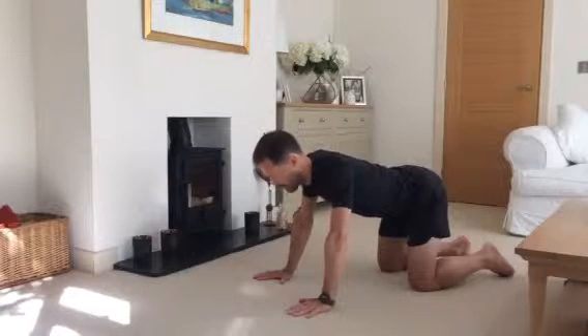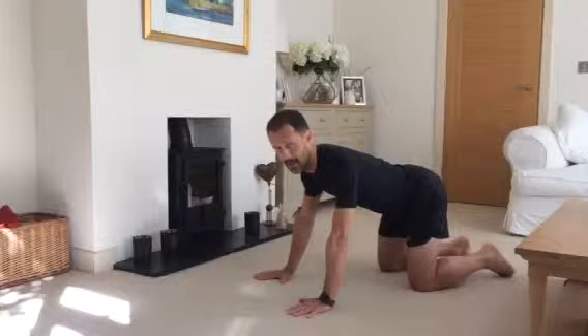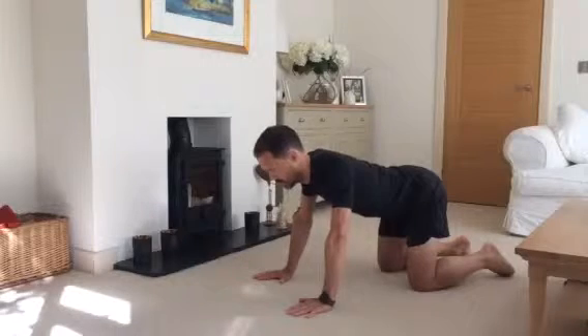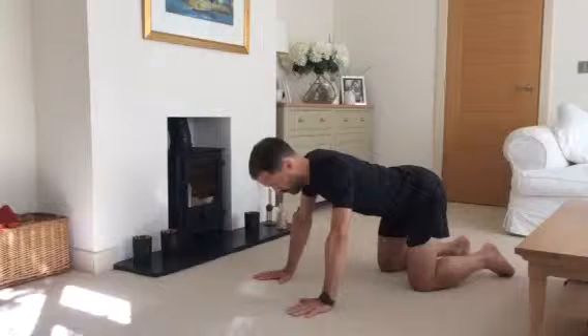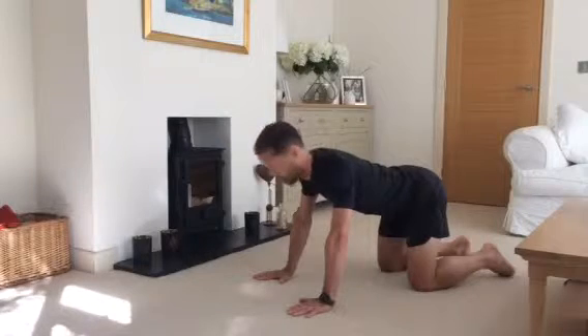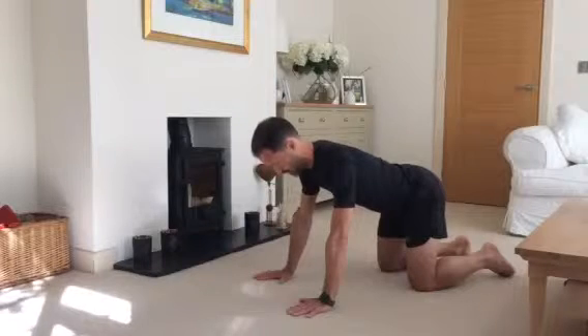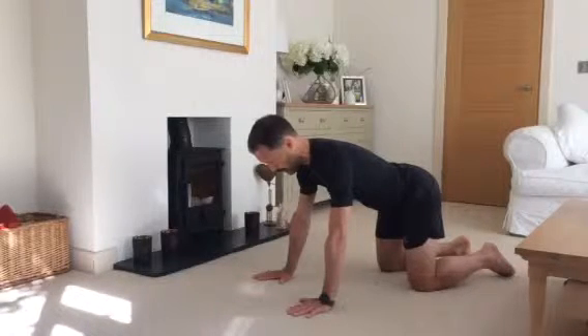First thing you're going to want to do is set the shoulders — this is the same as the plank position and the press-up position we talked about. You start with the spine relaxed between the shoulder blades, head looking down at a point between your hands. The face always stays parallel with the floor — we never want to be looking out in front. You're simply going to raise the head away from the floor, pushing the floor away and filling that little hollow between your shoulder blades — that's a nice strong set position.